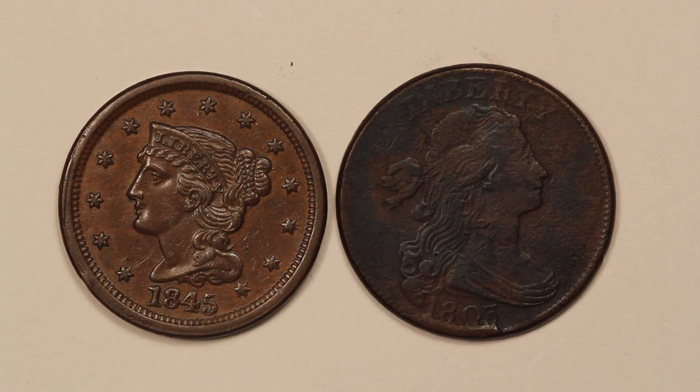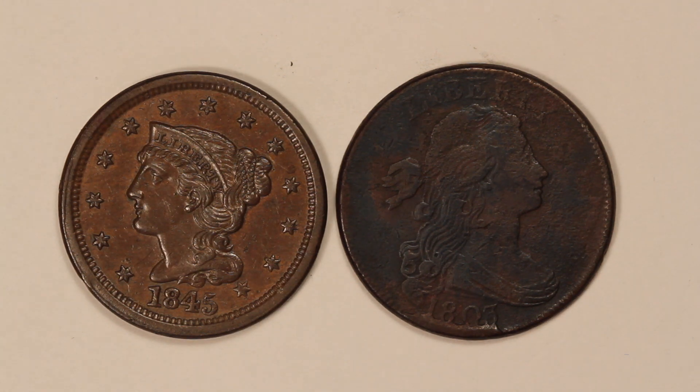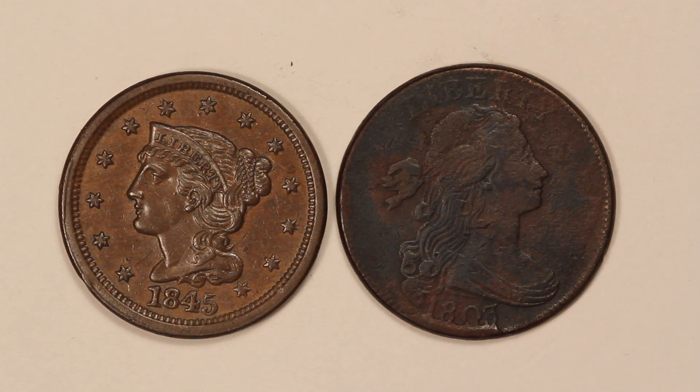I've got in front of me two different large cents. One of them is an 1845 on the left and then the one on the right is an 1803. They're different designs but side by side I think it's still helpful for you to just see the differences between what makes an attractive one and what makes an unattractive one.